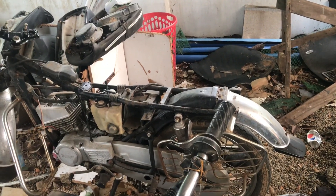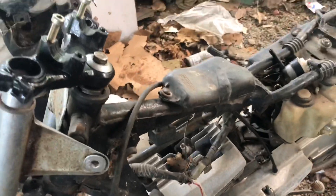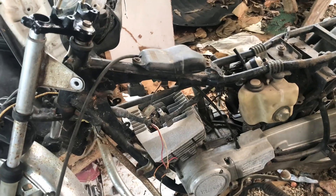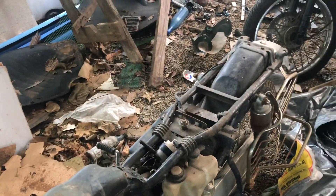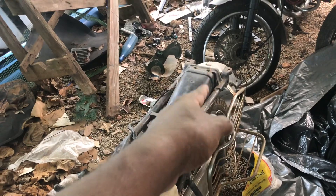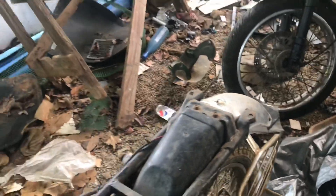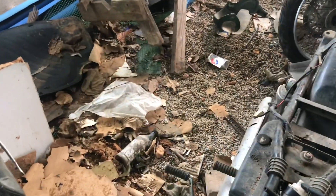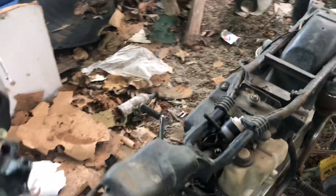This bike looks very sad as of now — there is a lot of rust and pitting here — but it can be brought back to life pretty easily. This is not something that's going to cause a lot of heartburn. I'm going to do electrolysis on the mudguard, inner tubes, the saree guard, the rear mudguard, and obviously the shock cups. Those are the chrome parts. I'll also do this on the kicker area.